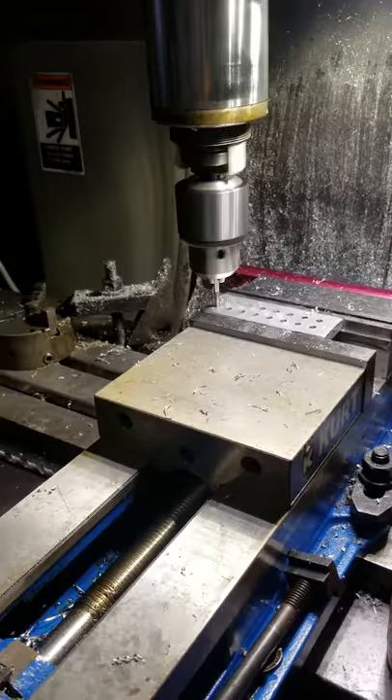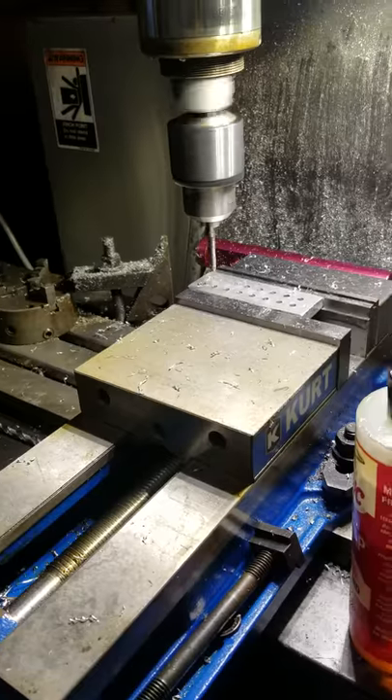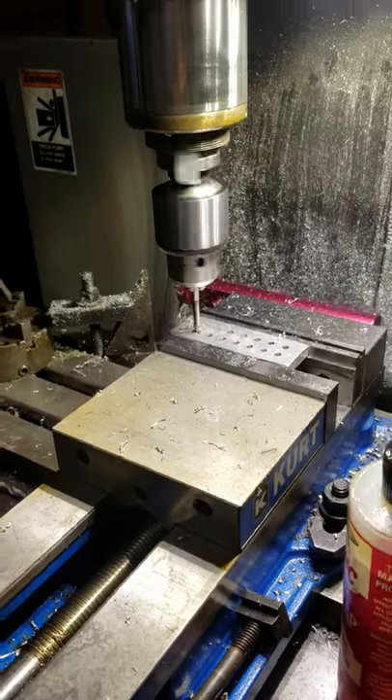I got it working — it's rigid tapping. The whole thing here is working out pretty good. The spindle encoder is working.